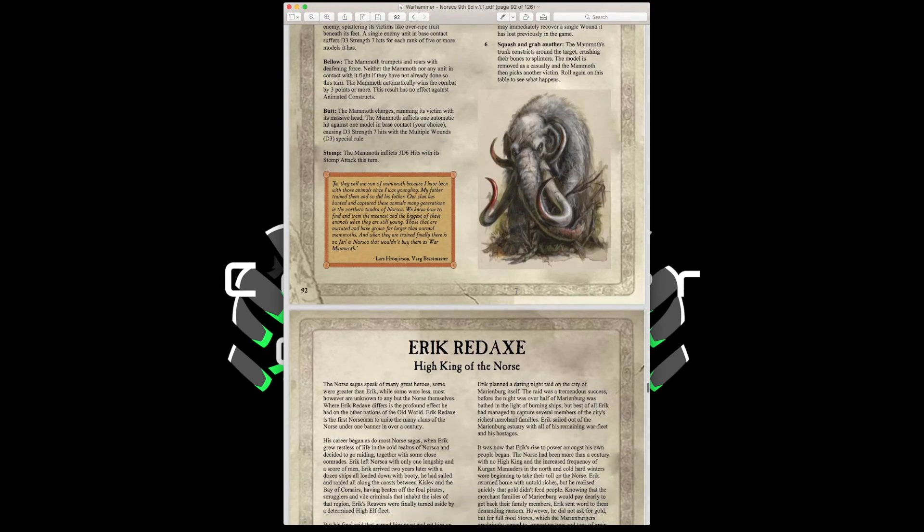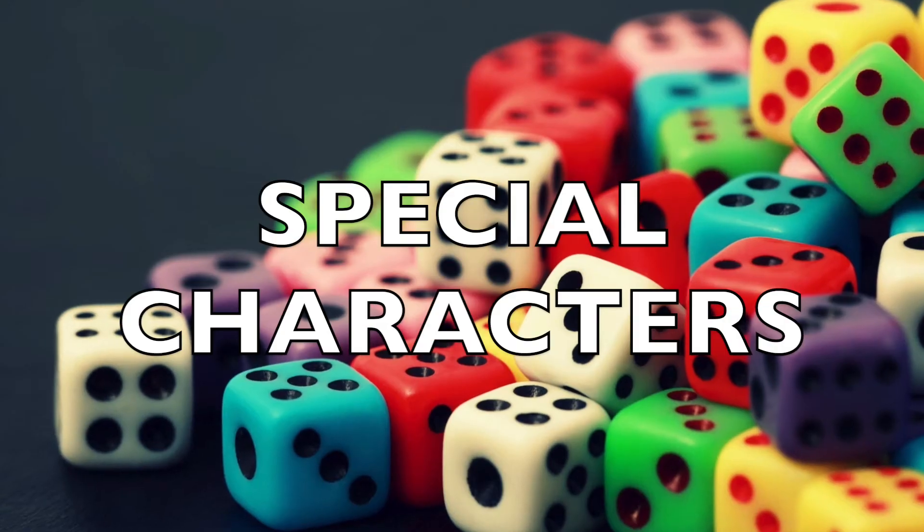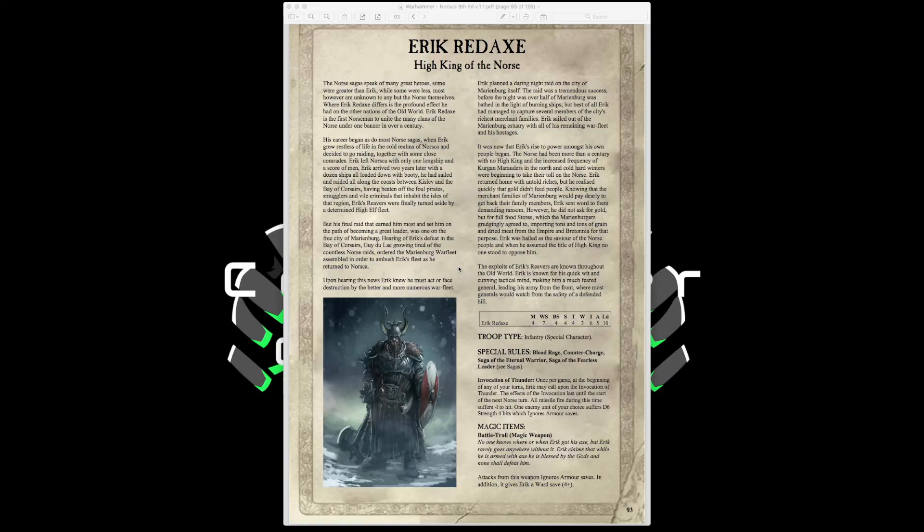Now that we're done talking about the bestiary, we'll come back to talk about the special characters for the Norska army. So we're back with the special characters, starting with Erik Redaxe, High King of the Norse.